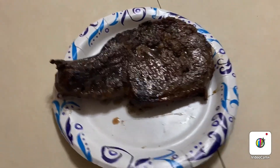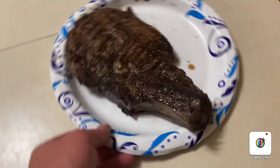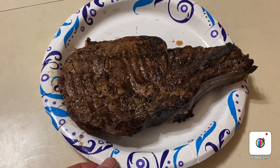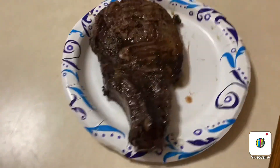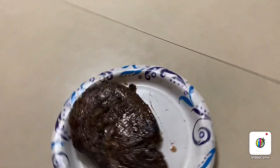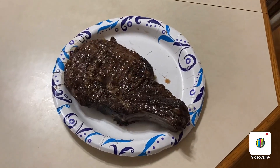I just pulled it. It was on for 14 minutes — seven on each side, and then one minute I sizzled this fat right here. It's a pretty thick steak, so it should be about medium now. I'm going to let that baby rest for about 10 minutes, and then we'll check it out.